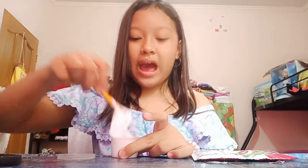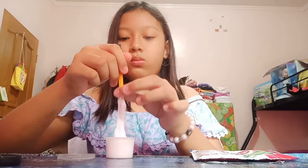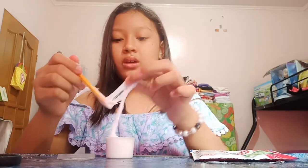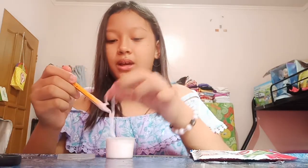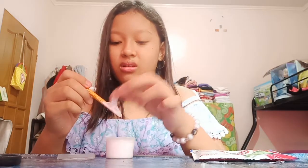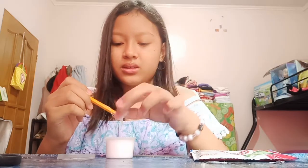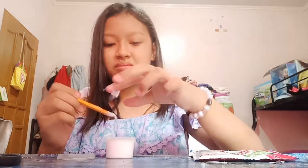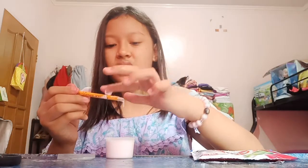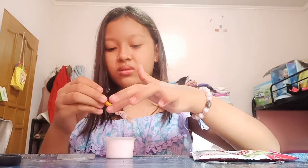See guys, it turned out! I'm gonna put a little bit in my hand because it's really sticky. I don't like it because it's really sticky, and I think it needs more activator — a good old activator.